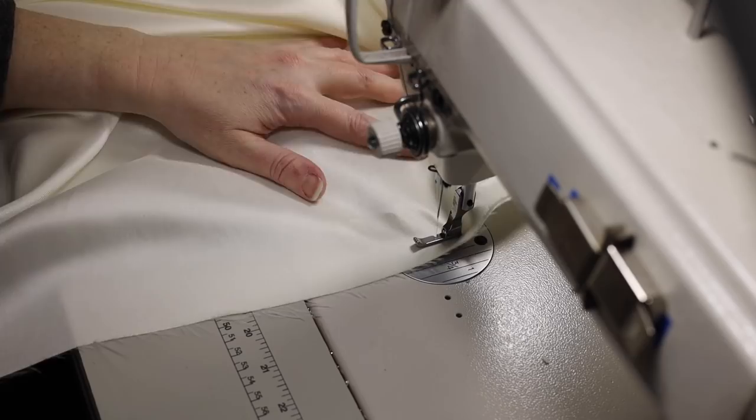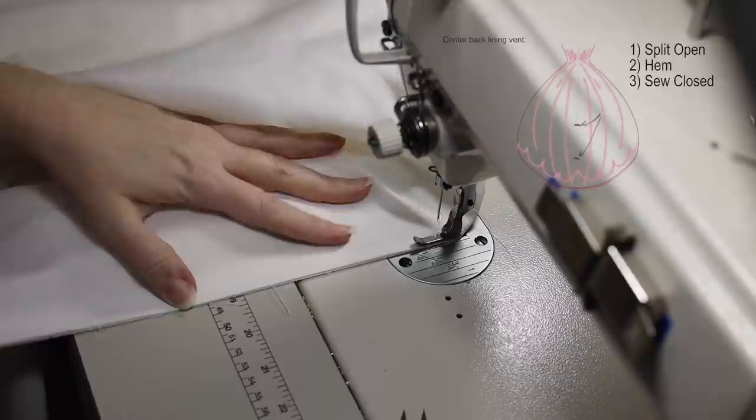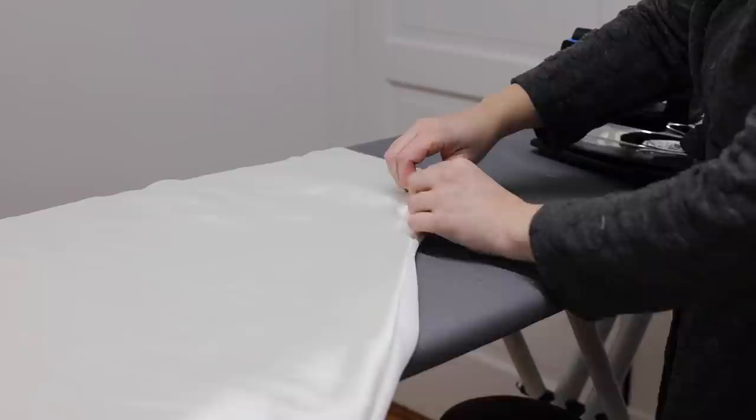He said okay, and then asked if I had any questions. I said, 'Yeah — why? Why are you firing me?' He said, 'I just have a gut feeling about you.' And that was it. He never had anything else to say. By the way, I'm sewing up the vent now — you can see I'm sewing it back closed.